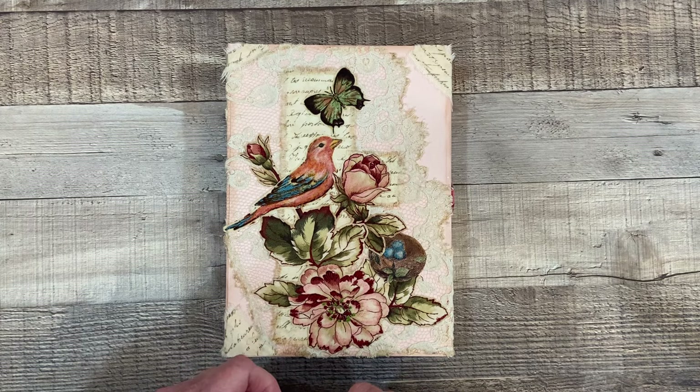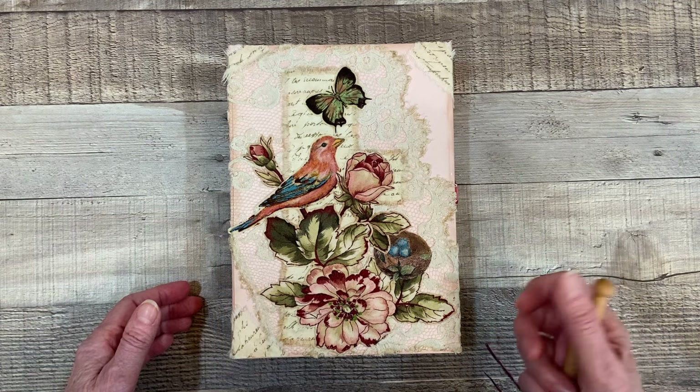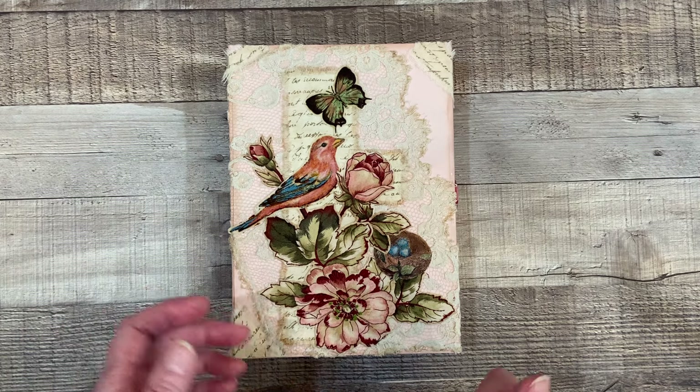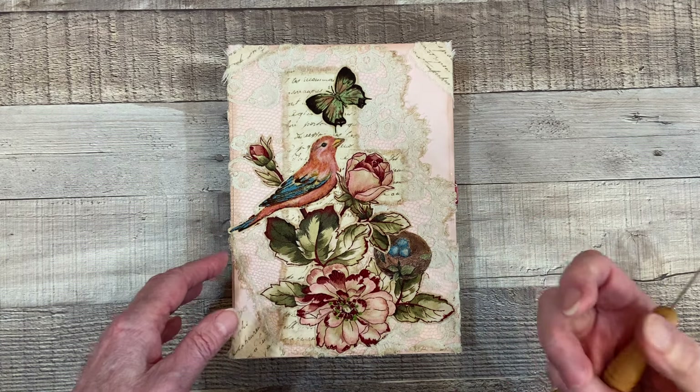Hello, everyone. Welcome. This is Becca from Willow Hill Designs, and today I'm sharing my completed prompt number three for the Roxy's Journal of Stitchery Field Notes project. Prompt number three is Spring Blossoms.